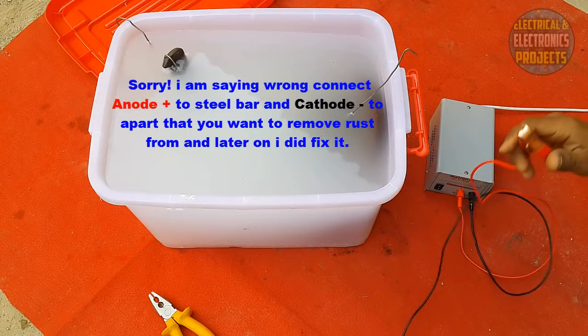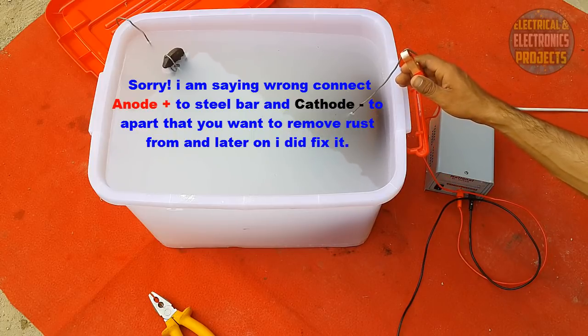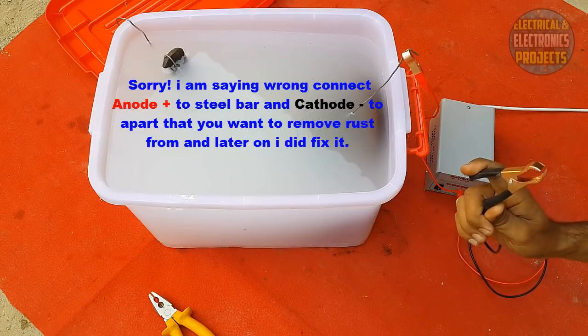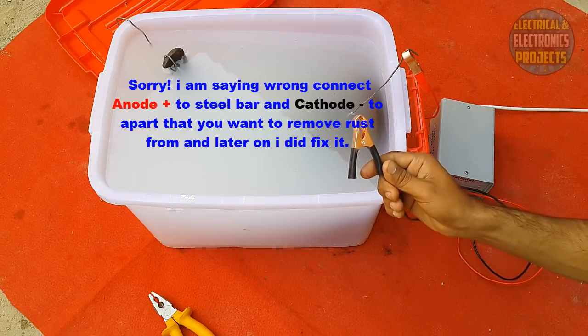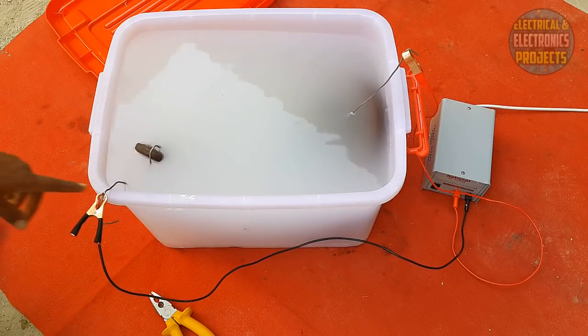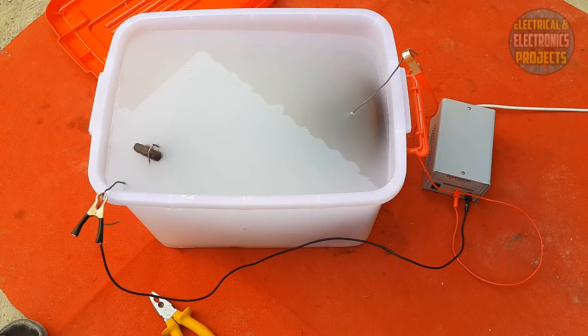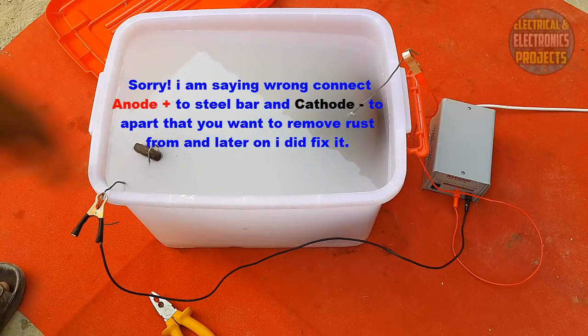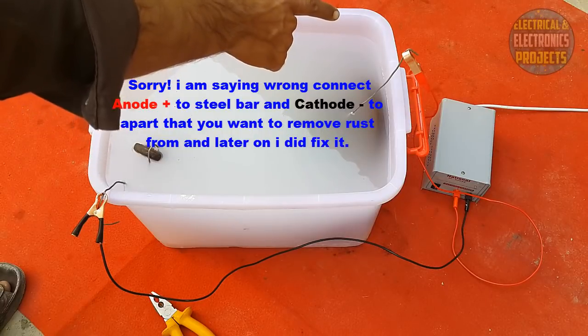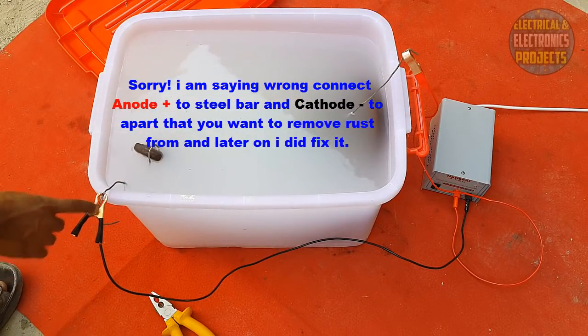Connect the positive terminal from the charger to the object you are going to remove rust from, and the negative (black) terminal to the other steel piece — that is where the rust will migrate to. Make sure the terminals do not dip into the water. Unplug the charger before connecting the terminals. If you don't feel safe or don't know what you're doing, don't attempt this — it may be dangerous.